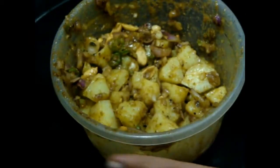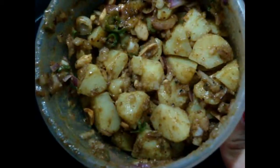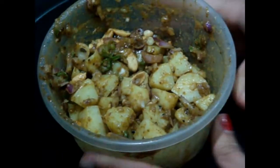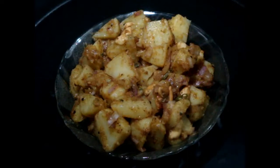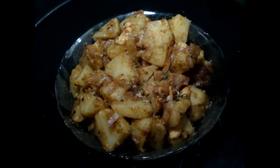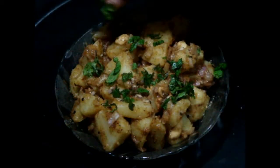Now cover it, mix it properly for about 30 to 60 seconds. After mixing, just see — this aloo chaat is really looking so lip-smacking and mouth-watering, it's very delicious! Now transfer it to a serving plate. At the end, add some chaat masala on top and chopped mint leaves; you can also use coriander leaves.